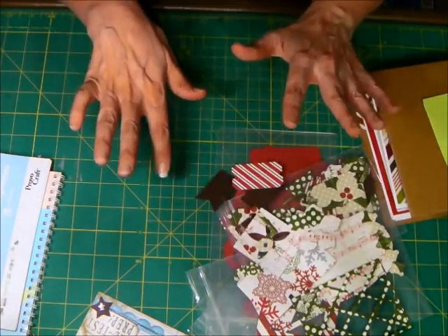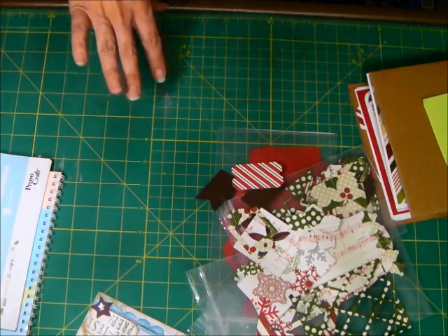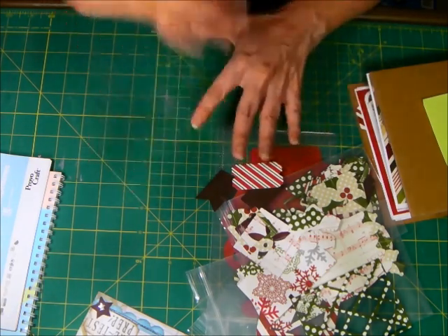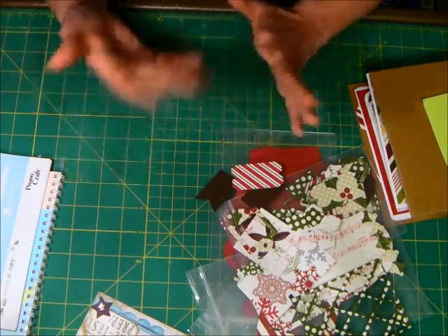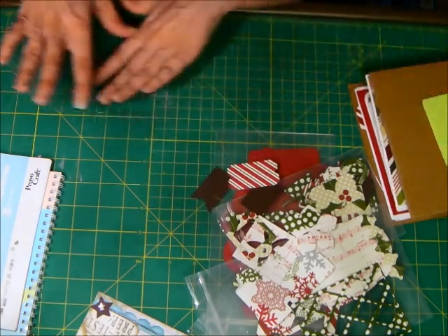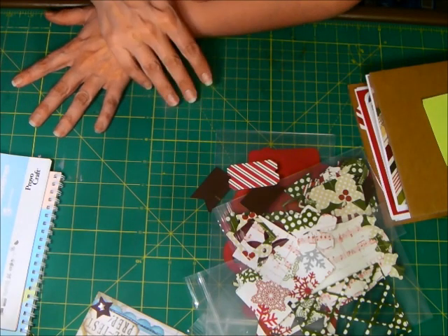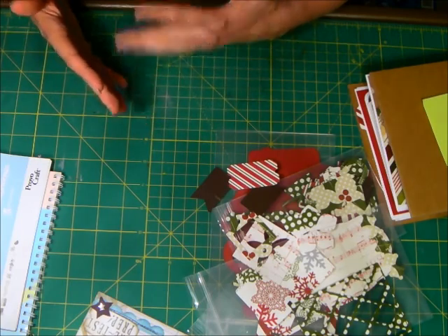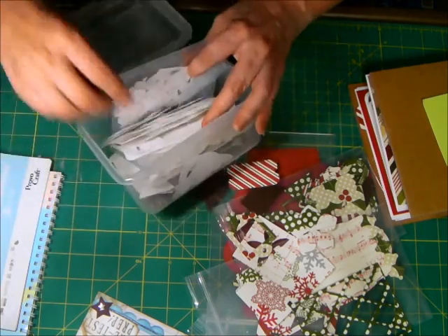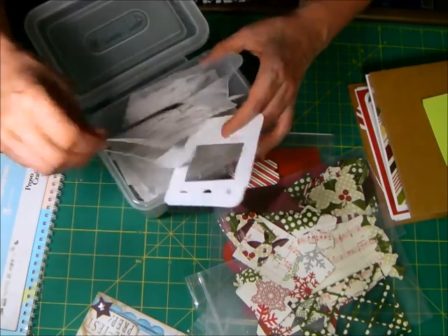It took me one day to do that, and then one day to cut everything I wanted to cut, because what I'm planning on doing is, for each album I'm working on, cutting them out in whatever paper I need for that album. So this one's Christmas, because I'm going to show you my Christmas album in a little bit, but I also did one in colors and pattern paper that would work for my year in review album. And then finally I also did a set in white so that I can just color them in whatever color I want, or leave them white.